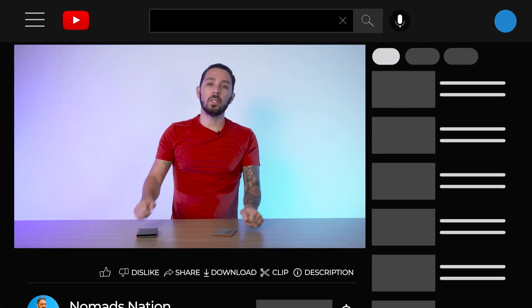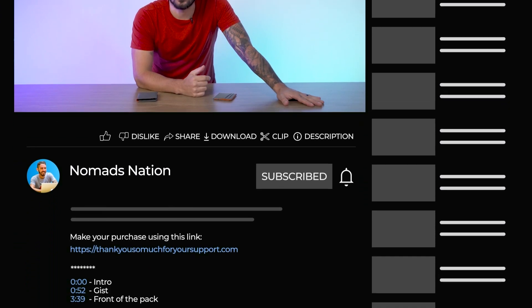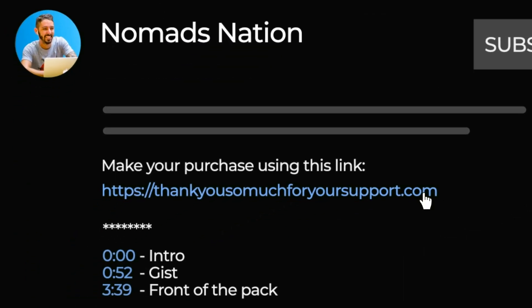If you're going to make a purchase or just want to find out more information, we do ask that you use the first link in the description. That link makes sure that you get the best price, and we oftentimes have discount codes. That link also helps to support the Nomads Nation YouTube channel, which we greatly appreciate.